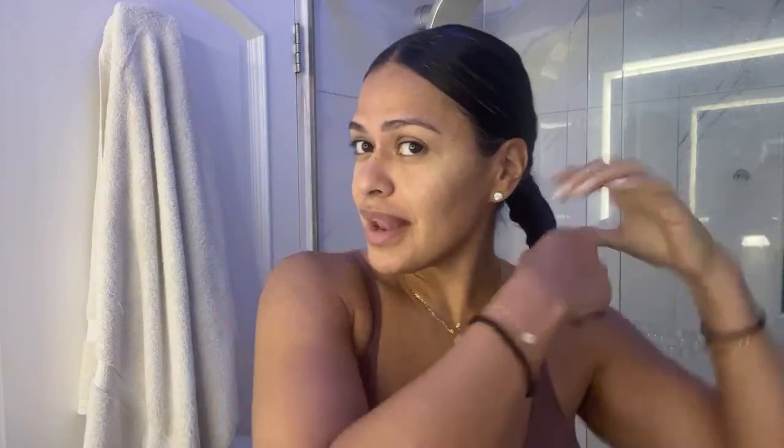My hair is now at a length where I can't leave it loose at the gym, so ponytail it is. Look at that streak of gray. A little baby bun because I don't have a whole lot of length right now.